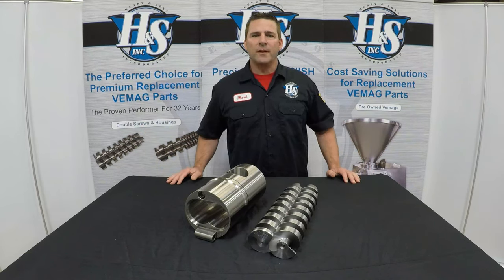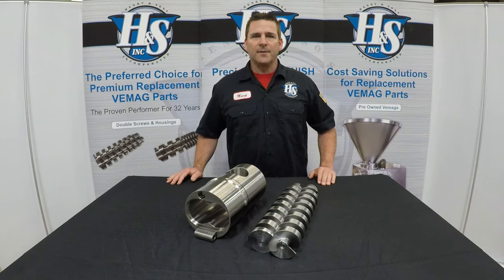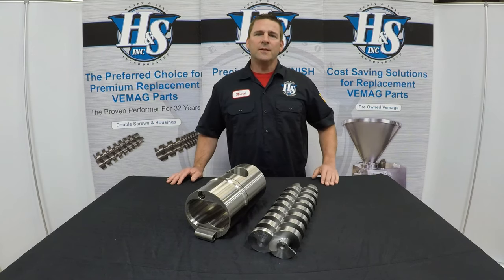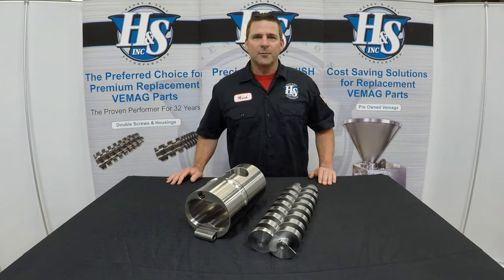And as with any product that we manufacture here at Henry & Sons Incorporated, these all come with a 100% satisfaction guarantee. So tune in to our website on a regular basis for more product informational videos. Thanks for watching.